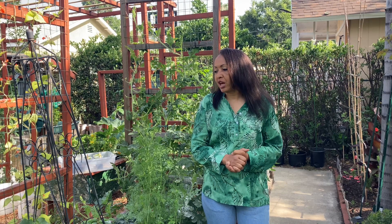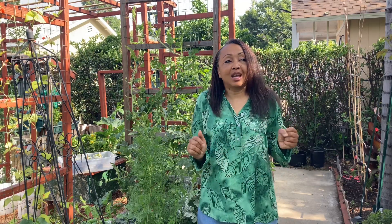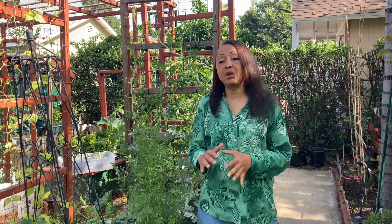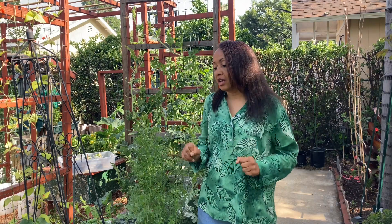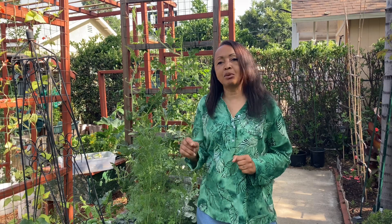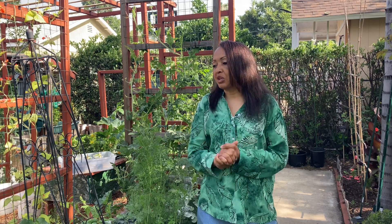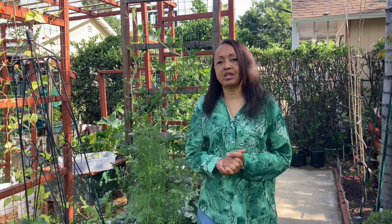I was out here yesterday and I did a complete dusting of diatomaceous earth. I know a lot of people ask why do you use DE, how do you use DE, what is it for? Well, I started seeing a population growth in the roly-polies again. I had gotten them under control and I'm starting to see those again. I'm starting to see little tiny black ants, cabbage worms, and a few leaf-footed bugs, and I don't want any of those things in my garden.